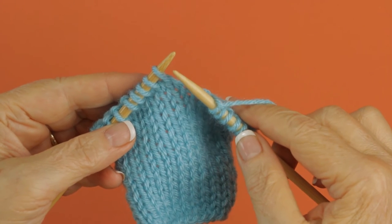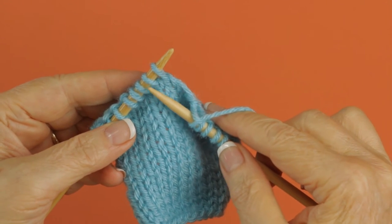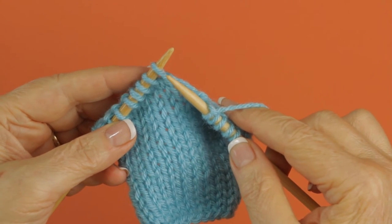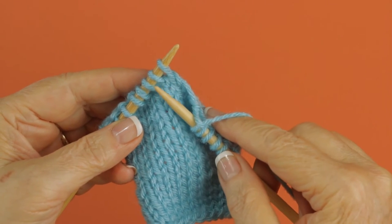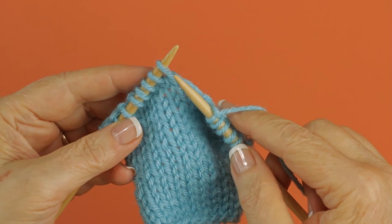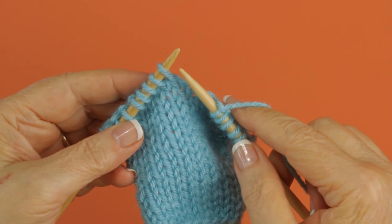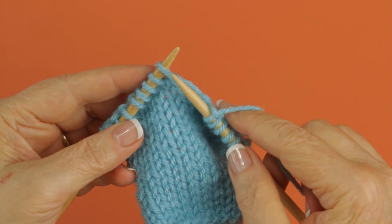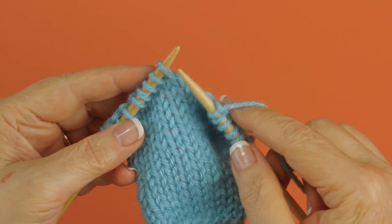To work a right twist on stockinette stitch, you're going to work into these two stitches on the left needle, but in a different order than you normally would. You're going to work the second stitch first, and the first stitch last. While you're doing this, you're not going to let these two stitches drop off until you work that last first stitch — the skipped one.